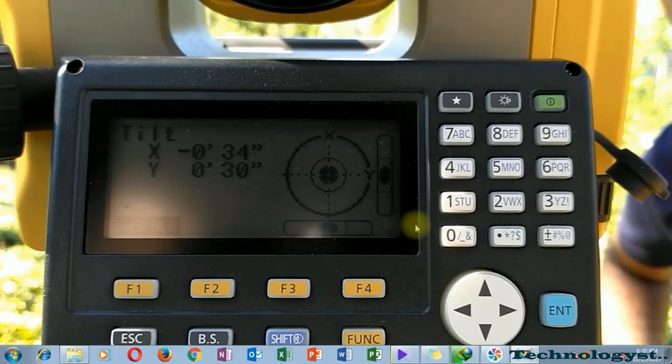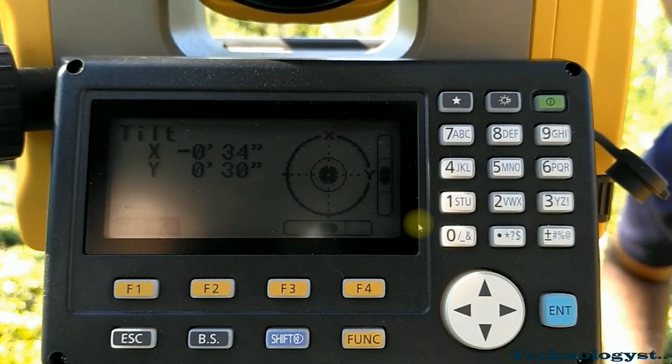Good day to all who have joined this survey tutorial. I am Majid Sagara, a civil and structural engineer from Sri Lanka. You may remember I uploaded a video about traversing with a total station. In this video, I am going to teach you how to obtain spot heights in order to create a contour map.